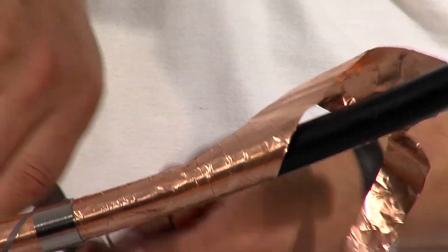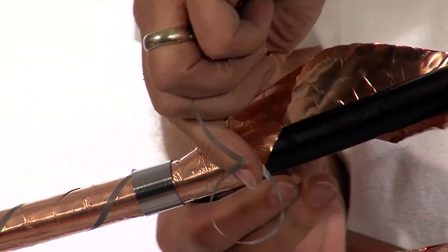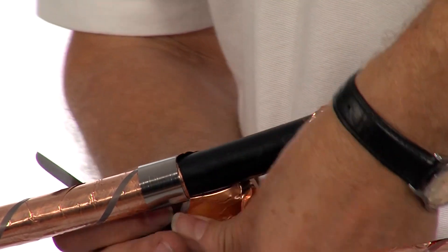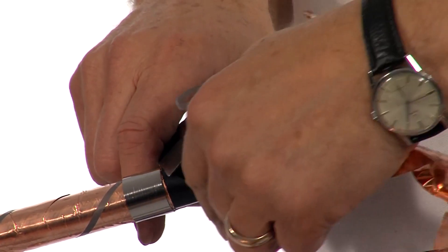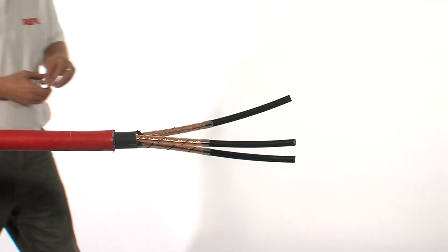Use the spring to tear off the copper tape screens. Try not to use a knife, but if you do, ensure that you do not damage the insulation below.